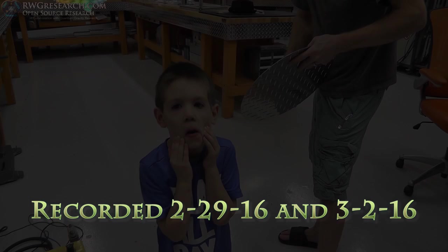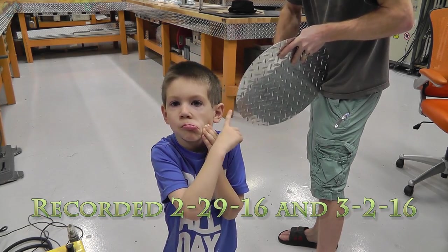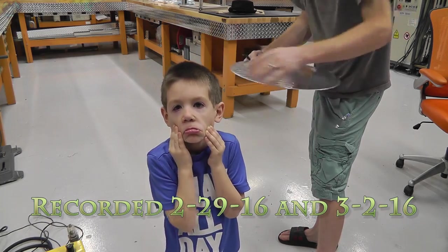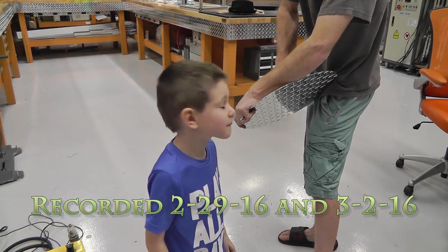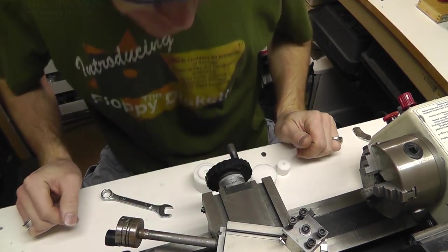So let's finish up those bolt holders jig thingamabobs for the bed. If you haven't seen the other video of making the bed, you should go watch it now. This is the bolts and the holders. All right, boys and girls, what's up everybody?